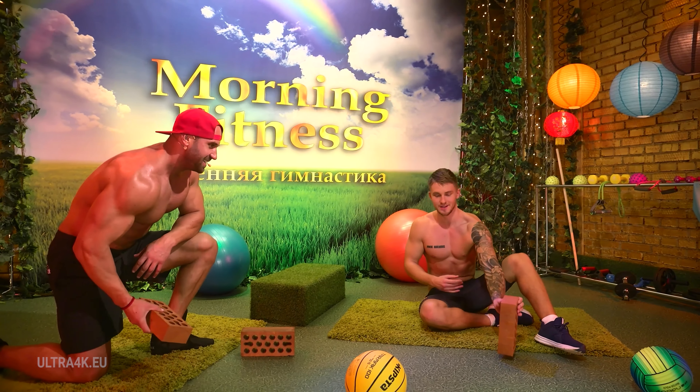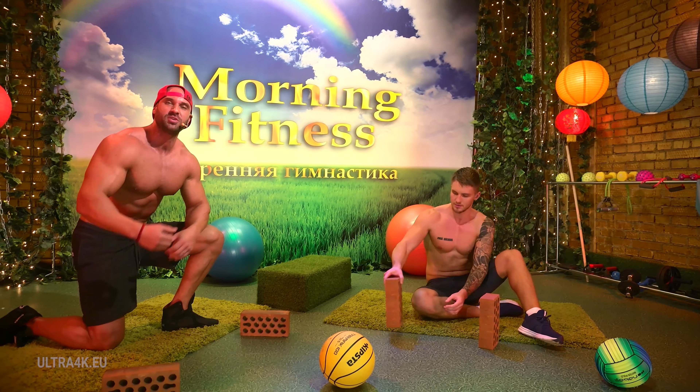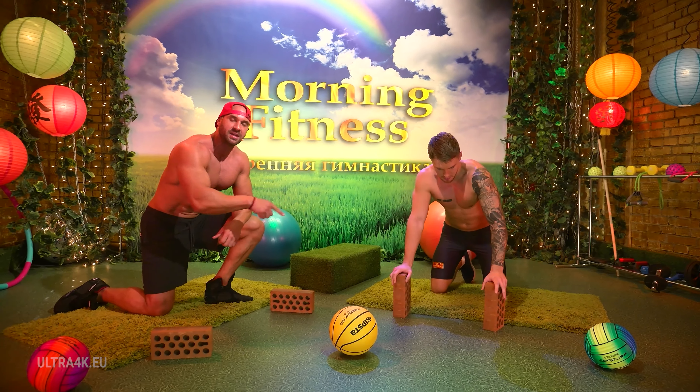I get what you're saying. Here we go. Now we will pump out our pectoral muscles with the help of a good old push-up.